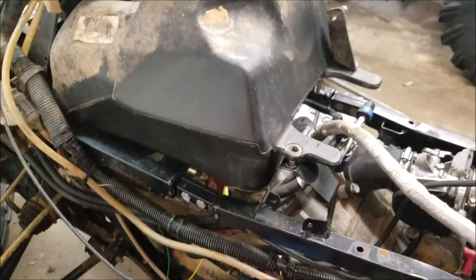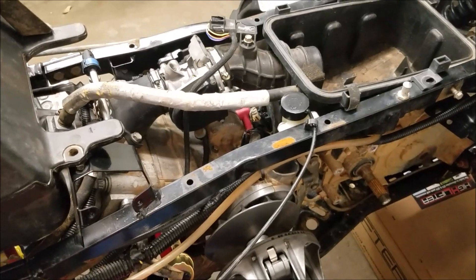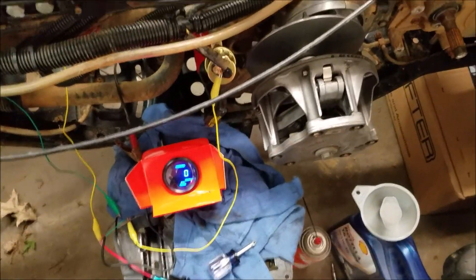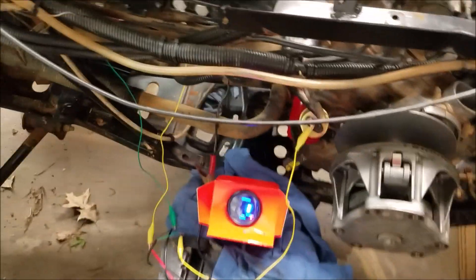Now that I actually have two batteries hooked up in parallel, it did a little something. This is the very first startup — let's check oil pressure too. 8 PSI — that's good, it's holding.